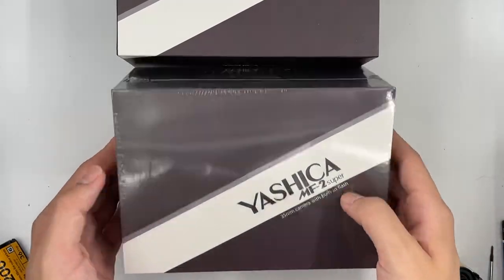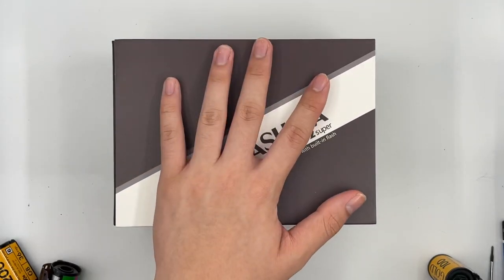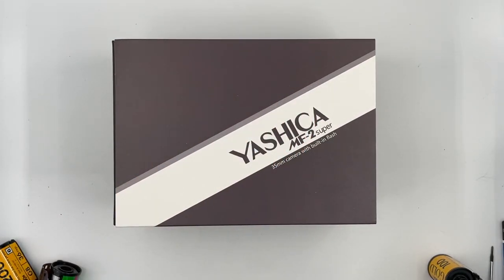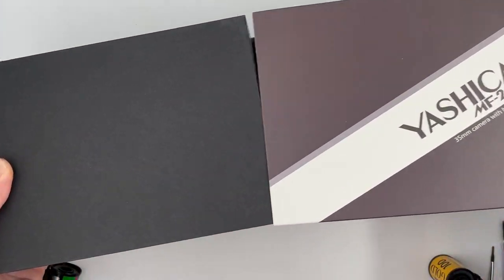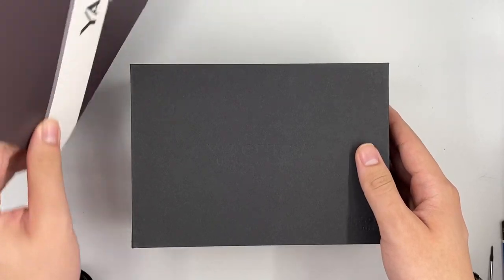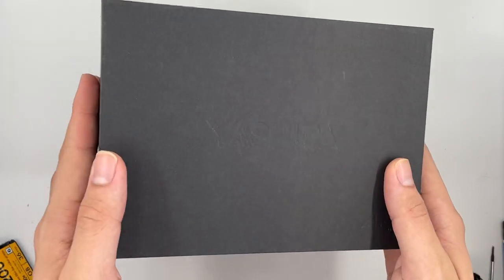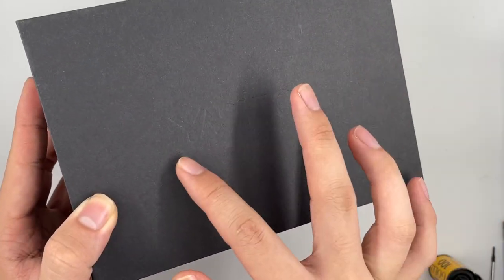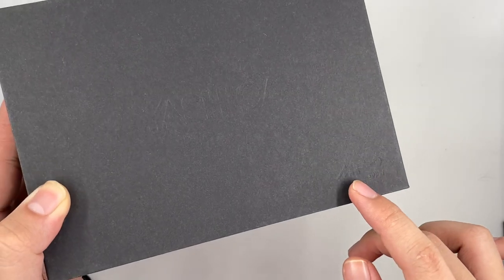This is the Yashica MF2 Super in the silk box set. We've already opened this one to show you what's inside. This is basically an unbox video. You can see the name over here — it says Yashica MF2 Super.